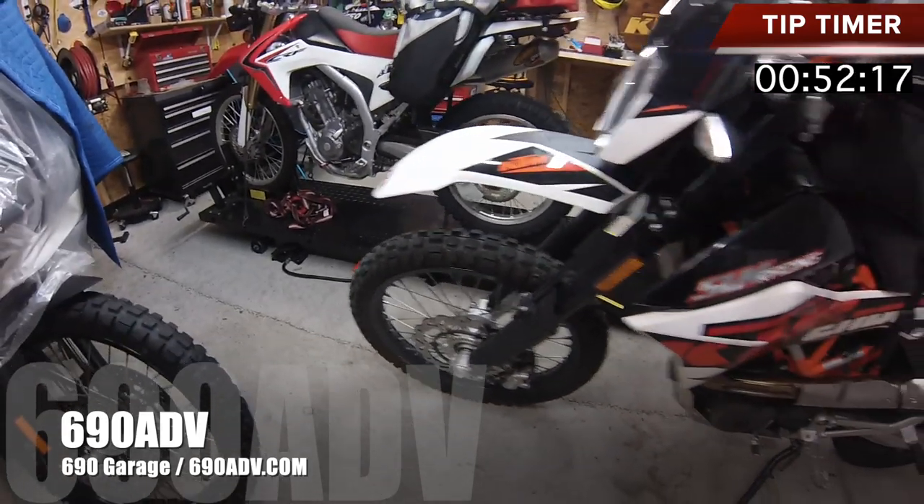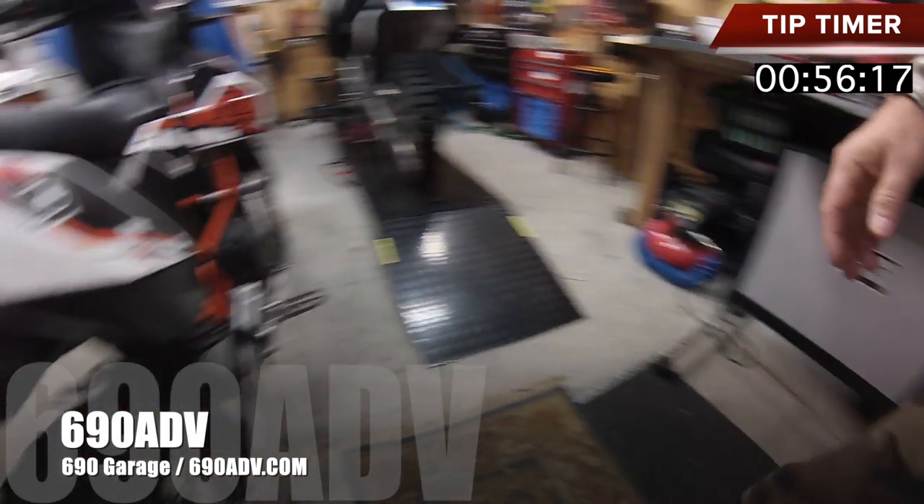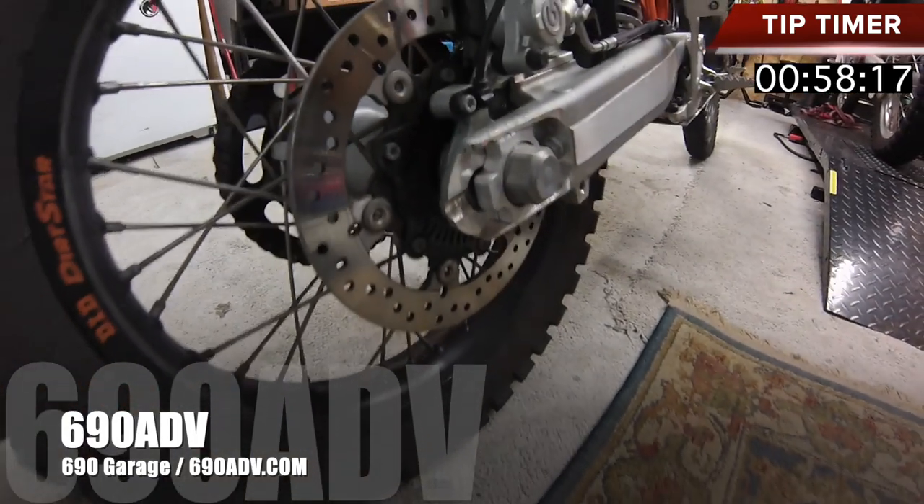You have two sets of brakes — you have front, come around here, and you have a rear.